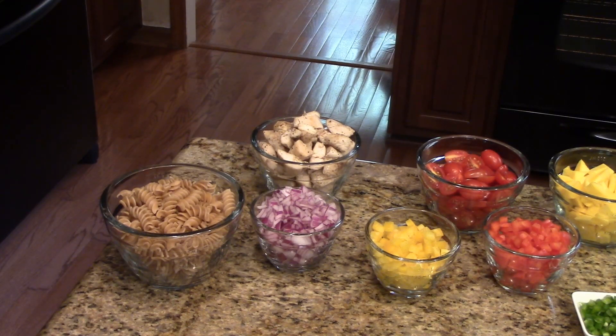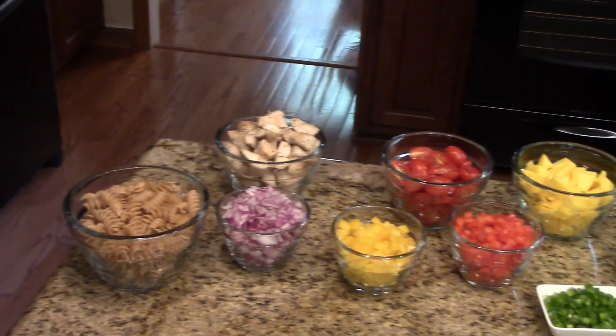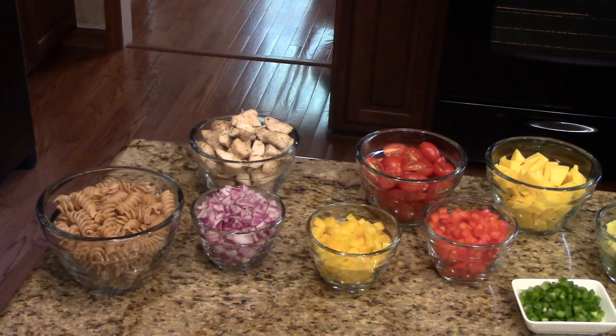This is what you're going to need. Some whole wheat rotini pasta, and I have cooked that according to the package directions. You'll need some chicken breast — what I used are chicken tenders. I preheated my oven to 400 degrees, laid these on a baking sheet, drizzled some olive oil over them, some salt and pepper, and roasted them for 30 minutes. Then I chopped them into bite-sized pieces. You could use boneless skinless chicken breast — you just need a pound.